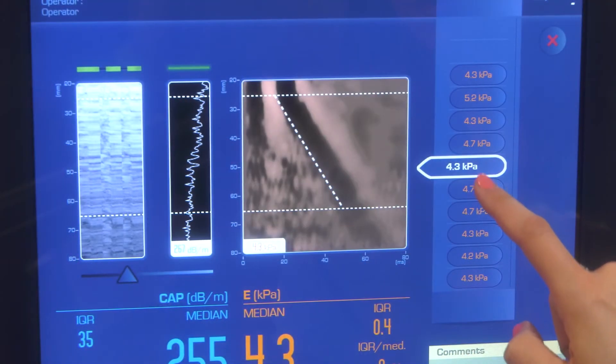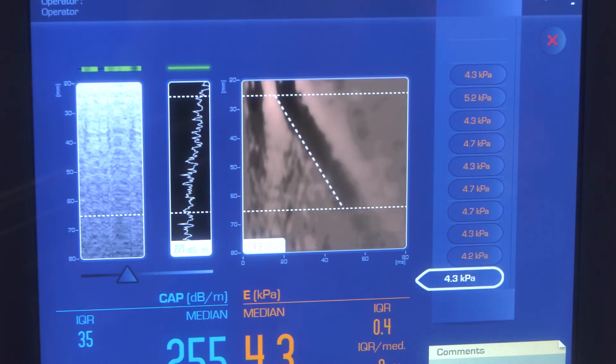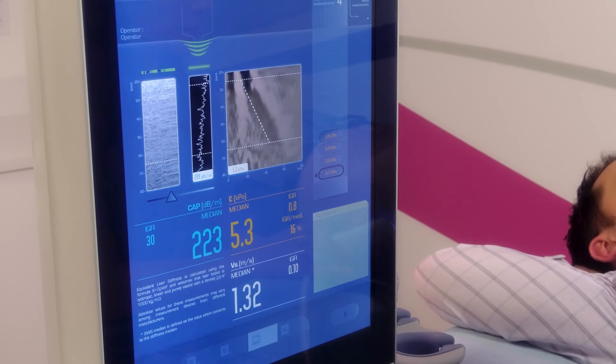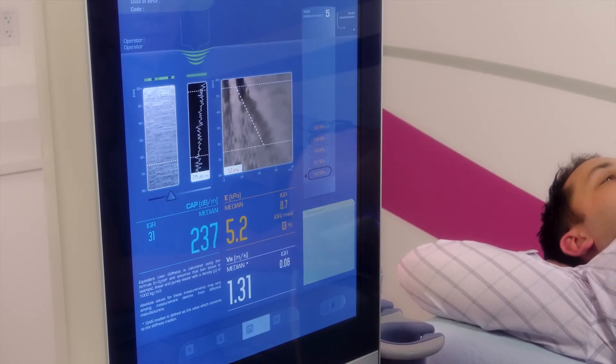FibroScan will record the measurements and the results will be provided to your physician. Your physician will be the one to interpret the data according to your personal medical history as part of an overall assessment of your liver health. Thank you for your participation.